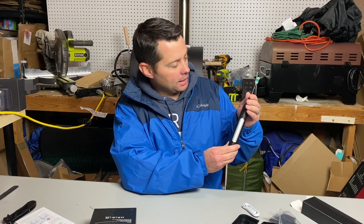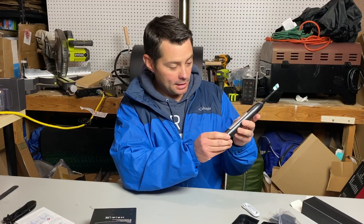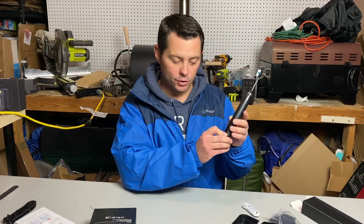In today's review I'm talking about this sonic electric toothbrush. This thing is super cool and super sleek. I like it a lot — it's worked pretty well for us and we have really enjoyed it.